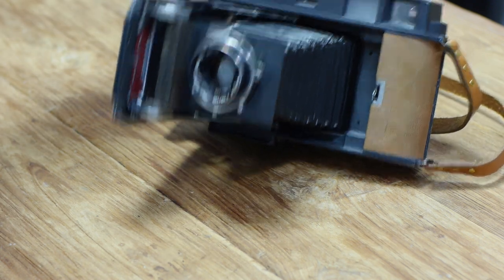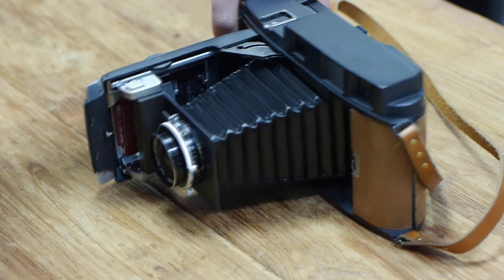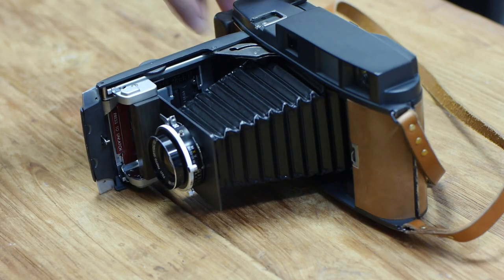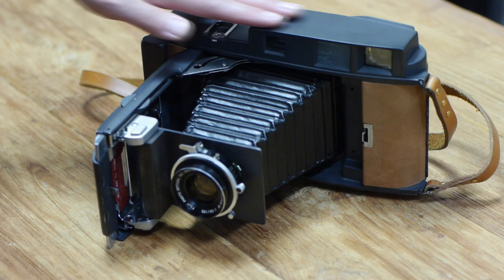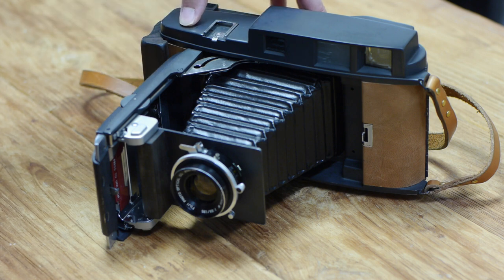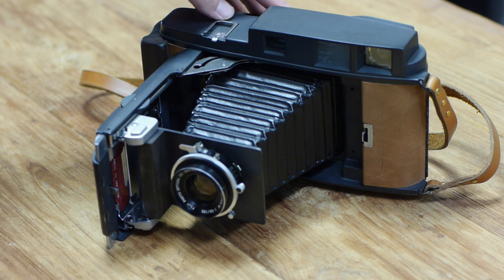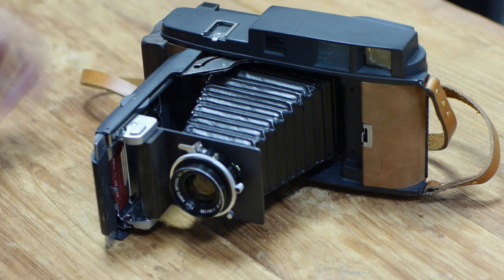Sorry again that it took so long to actually put these last few videos up, but this is it — the final completed 900 converted to use Fuji Instant Pack Films. I do actually plan on doing the 4x5 sometime. I can't promise when, so don't hold your breath, but I do definitely plan on doing a 4x5 one day. Keep an eye on that if you're interested.